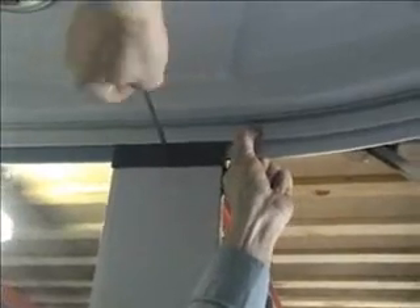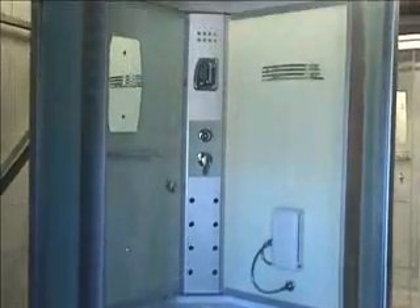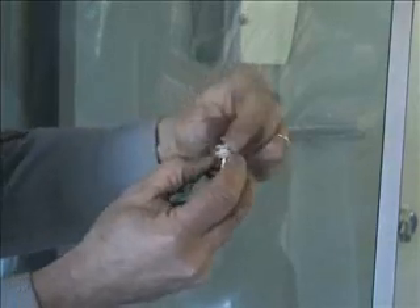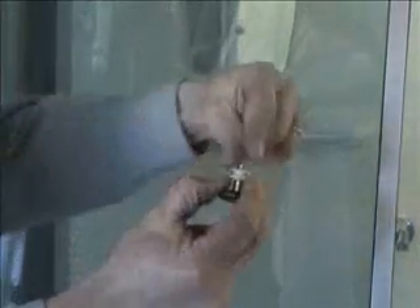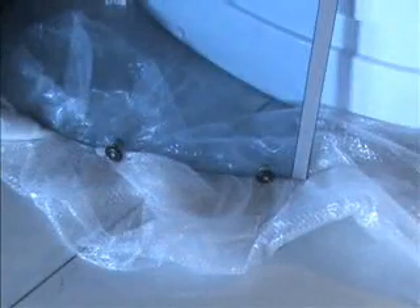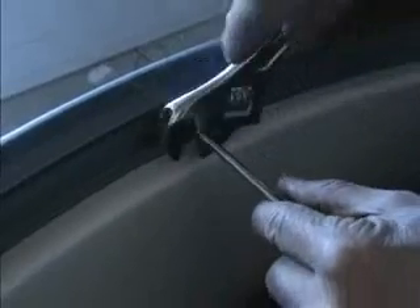Repeat these steps on the other side. Unpack the glass doors, putting the bottom onto a soft surface to protect it. Unscrew the door rollers and attach either side of the door glass very loosely. Hang the top of the door onto the shower frame track from the inside, then push the bottom into place. Once completed, tighten the rollers and complete on the other side with the other door.